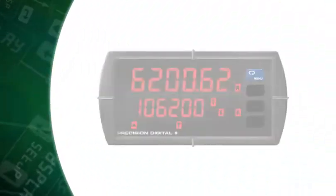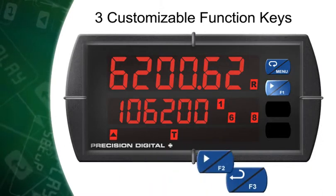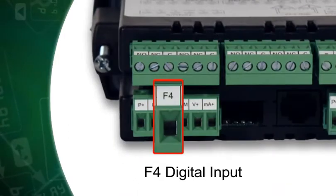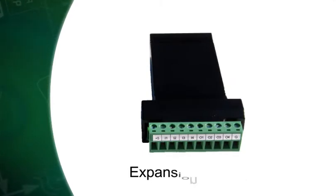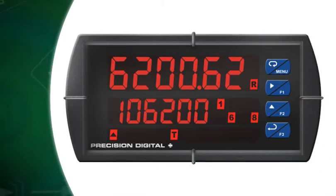Precision Digital's ProView Series panel meters come standard with three customizable, programmable function keys. Most models also include a digital input labeled F4. Expansion modules may be used to add up to eight more digital inputs. These features allow the user to control and access various functions on the ProView with the single push of a button.